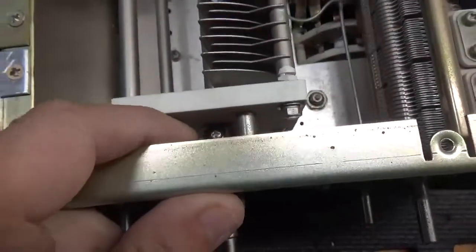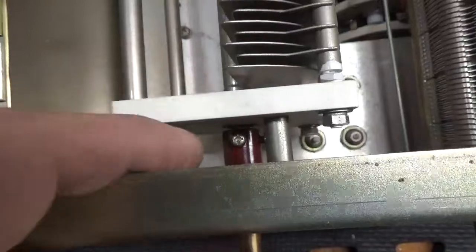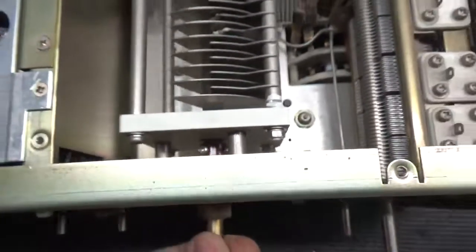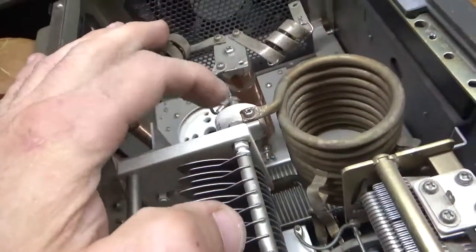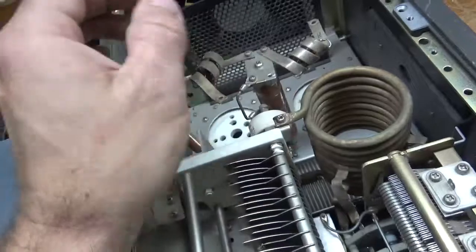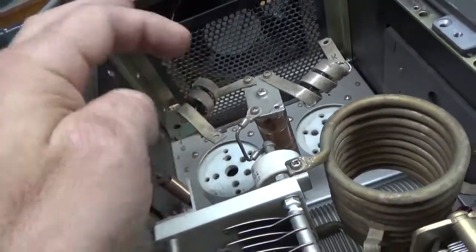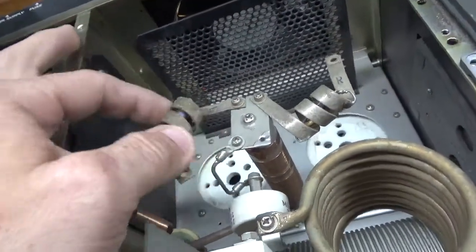So the next step will be to loosen the set screws on the shaft coupler. You have the two screws that are closest to the capacitor — this one and the one down there, as you can see. Sometimes this connection is soldered, sometimes it isn't — but 99.9% of the time it is. So you have to unsolder it, loosen the screw, remove the screw, and then remove the screw with this connection also.